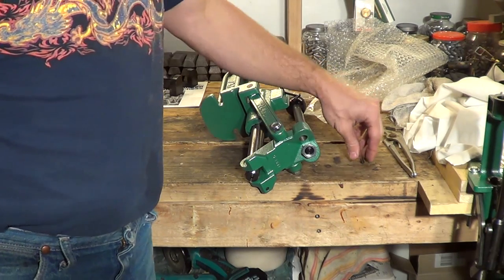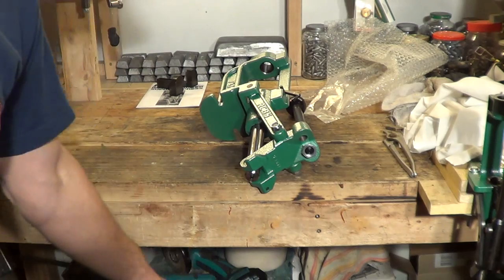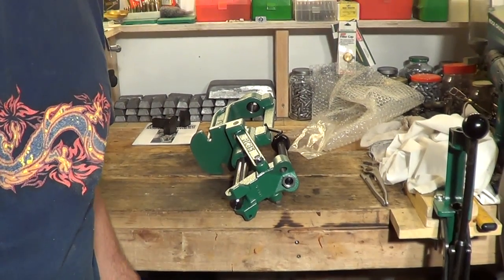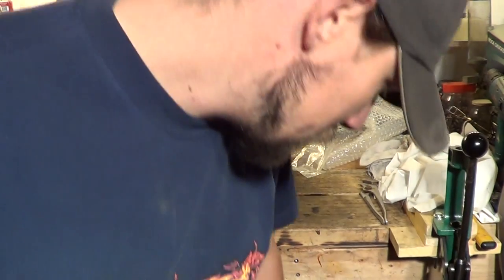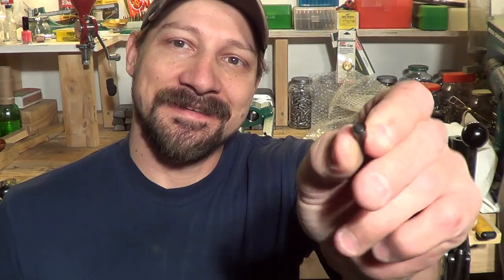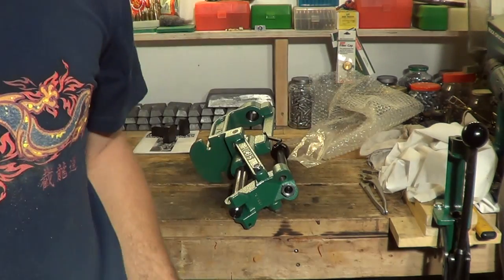That's about it, folks. I want to say thank you for stopping by. Thanks for taking a look at my unboxing on the RCBS Rock Chucker Supreme. I hope you found some good useful information out of this video. Please feel free, as always, to like this video, thumbs up, share the video, subscribe to my channel, and have a beautiful day, everybody. We'll talk to you later.